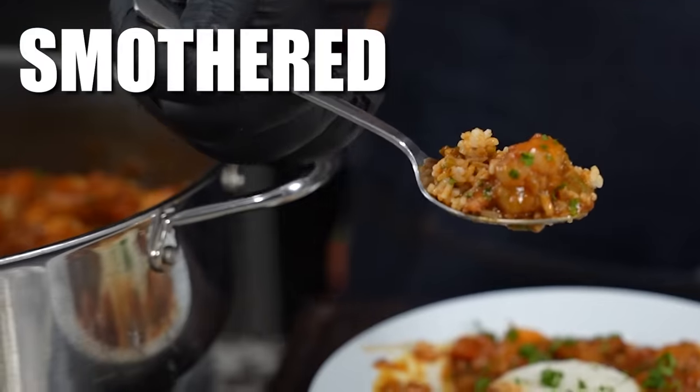Okay folks, after looking at that thumbnail, you know what I mean, and reading that title, you know what we're about to do. I'm going to just say it like this. We're going back to the roots, folks. Smothered okra and shrimp.